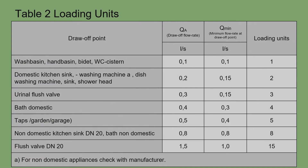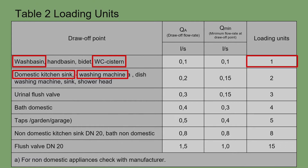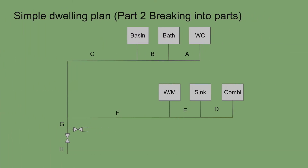Loading units come from BSE N806 part 3. In this property, a wash hand basin and a WC each have a loading unit of one. A kitchen sink and a washing machine each have a loading unit of two. The domestic bath has a loading unit of four. The combi boiler value must be figured out separately.